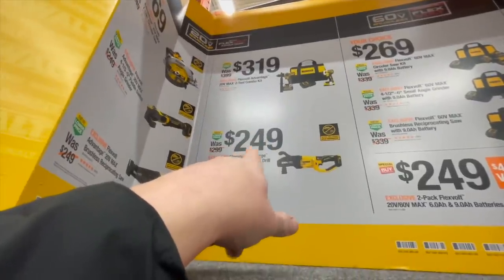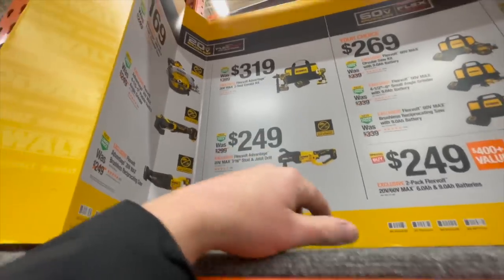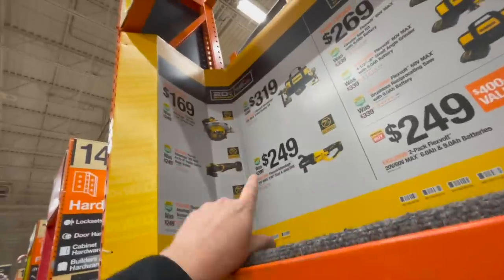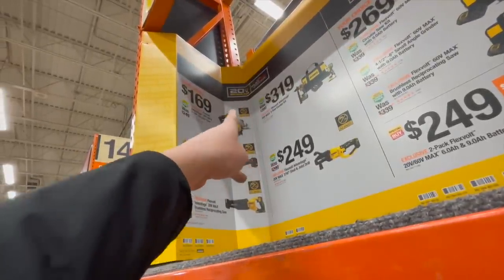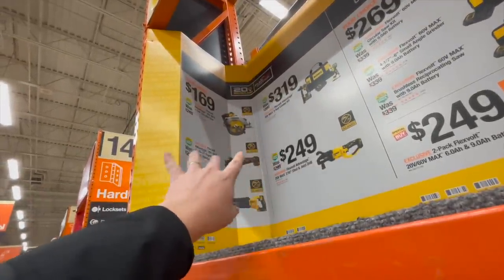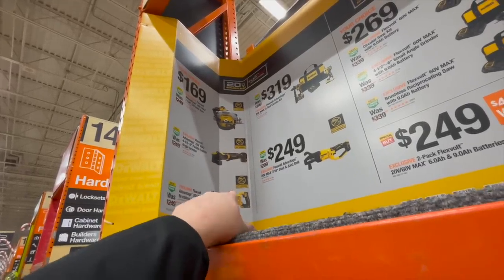$249 for the Flexible Advantage 20 volt 7/16 stud and joists drill. And for $169 you can get the 7.25 inch FlexVolt Advantage circular saw, angle grinder paddle switch, or the reciprocating saw.